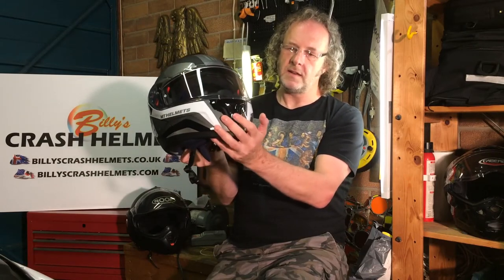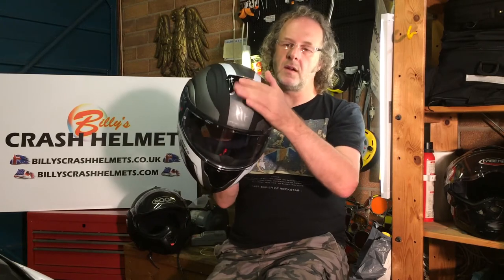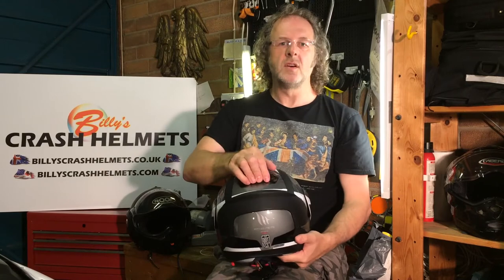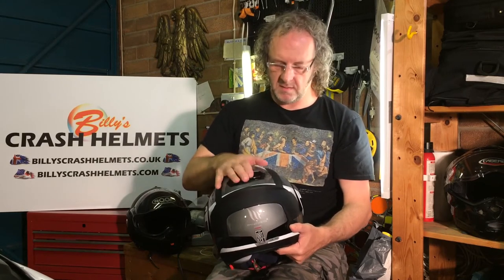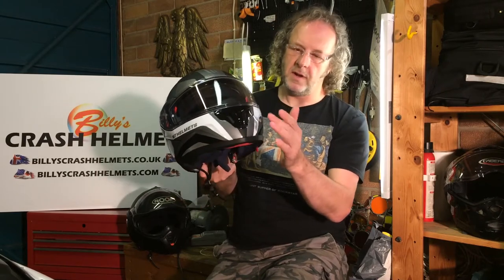For ventilation, it's got a fairly standard system. There's a chin vent which pulls air around your mouth and up onto the back of the visor, with little inlets around the bottom of the visor to push air on the back, keeping your face cool and stopping misting. There's a top vent with a big slider — very glove-friendly to open and close. Unusually, there's also a closeable exhaust vent, so if you want to shut everything down completely, you can. The chin vent works on a big toggle, also glove-friendly, bringing air to the chin area and the back of the visor.